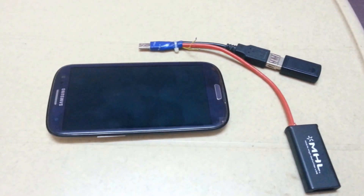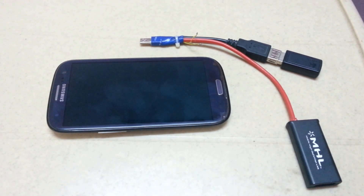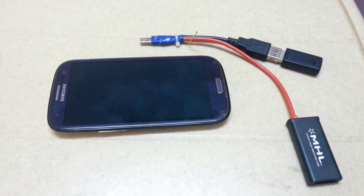This is all about my MHL connector. Actually, this MHL cable is not available in the market — it has been modified by me. I hope you like this video, and please subscribe to my YouTube channel. Thanks.